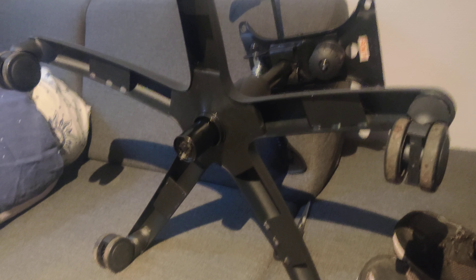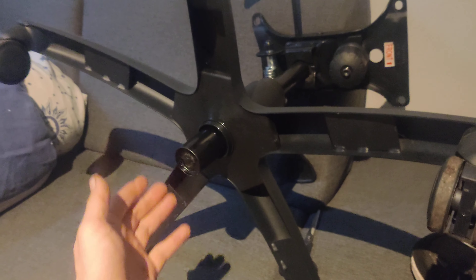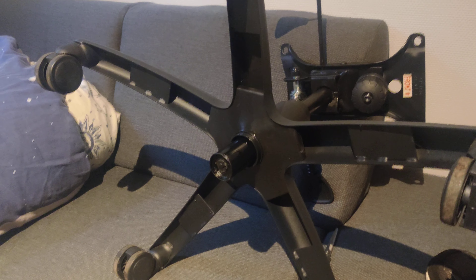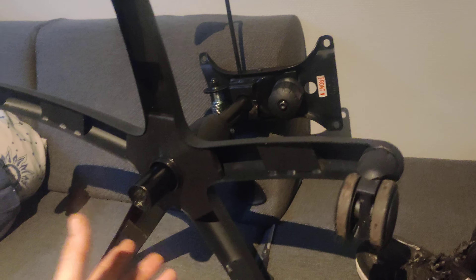Unfortunately, I really love this chair. I saw your disassembly video, and a buddy tried to remove the under part with a hammer wrapped in a towel. But we tried and tried. Maybe it's because this is broken — it's harder to get it loose.